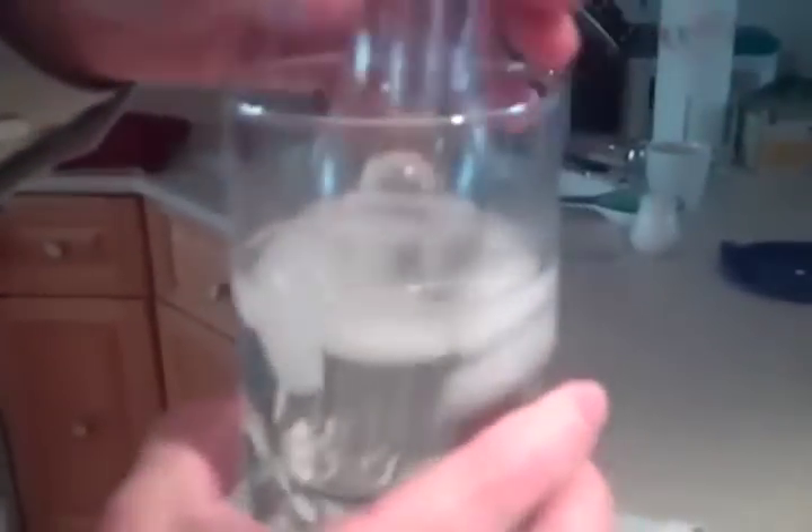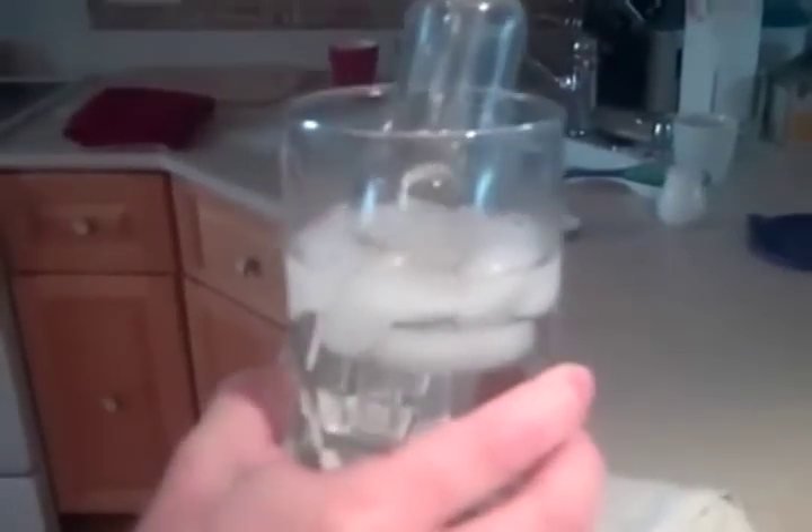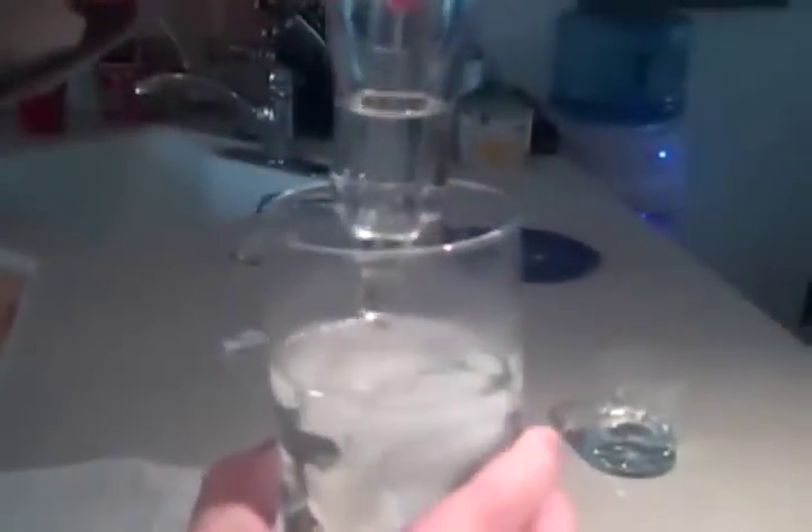You can also cool it more by putting it right into the water to get it ice cold. It will percolate perfectly, just like that.